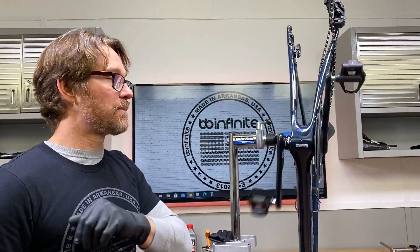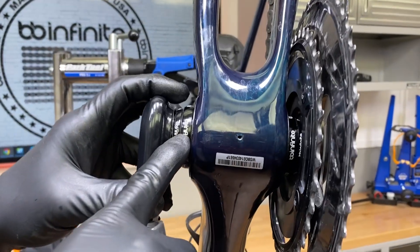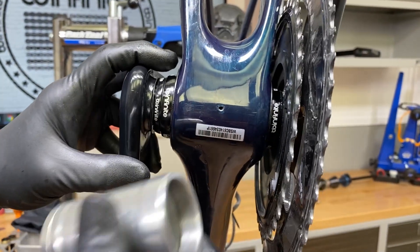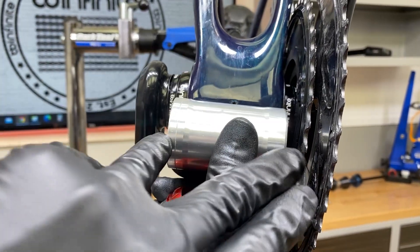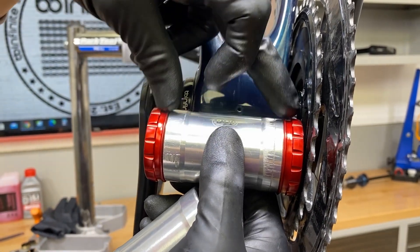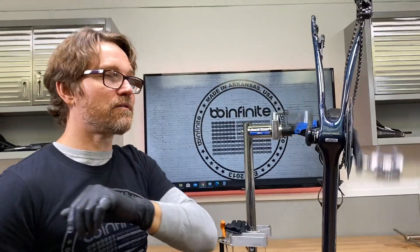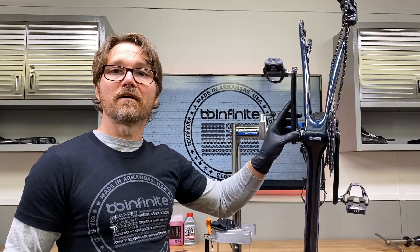We've installed our wide-format BB30 bottom bracket, and if you come up here you can see that now the bearings are actually journaling the crank outside of the frame. We've gone from the situation where the bearings were inside the frame to more like the Holotech setup where the bearings are outside. We have gotten rid of that cantilever effect, which has increased the stiffness and durability of this bottom bracket.